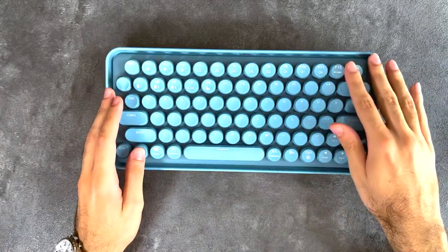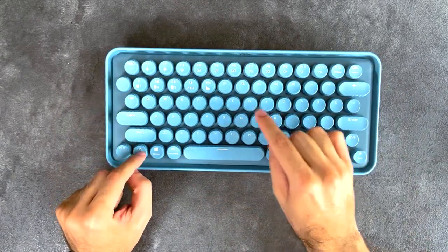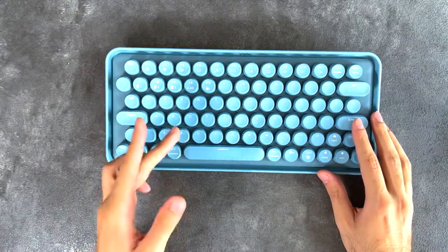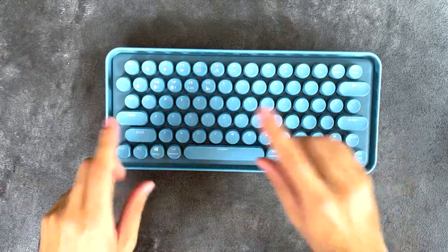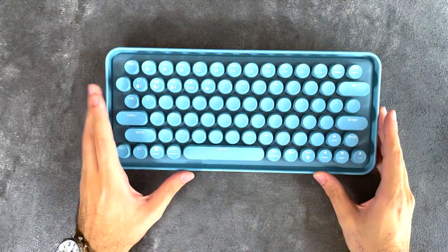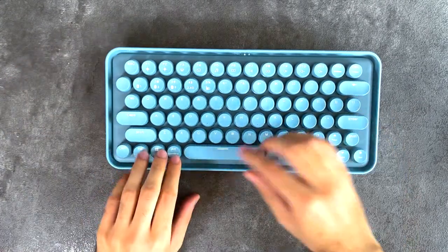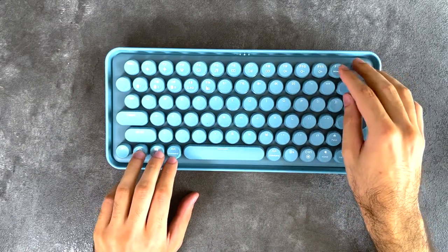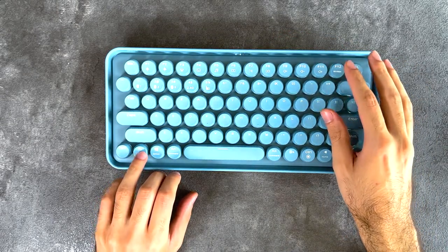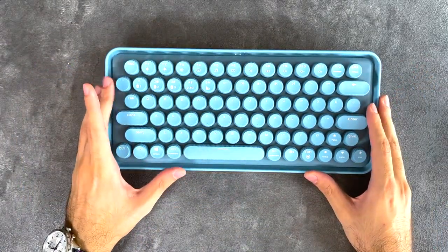You still get all the media control keys and everything else you need on a keyboard, just with the press of an extra button. There is also a Windows and Mac toggle which switches the function of two keys — it turns them from the Windows key and Alt to Command and Option. So it's very much compatible with a Mac device as well. If I press this button, it turns on the Mac indicator. That's all I can say about the design.